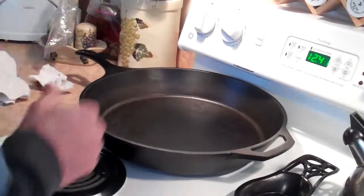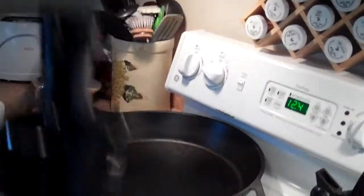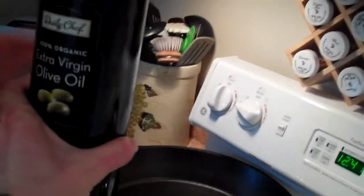Letting it warm up a little bit. Now what I'm gonna do is throw a little bit of olive oil in there.